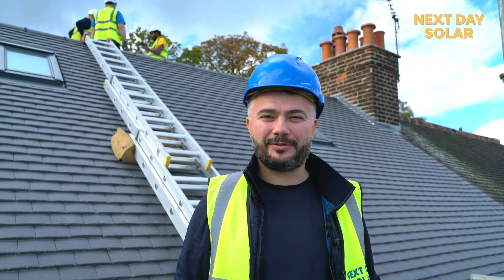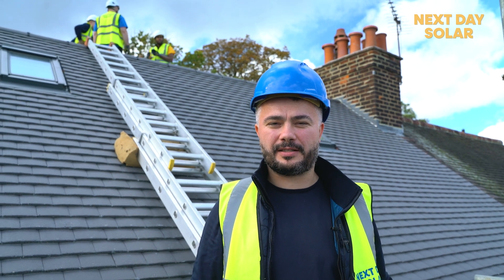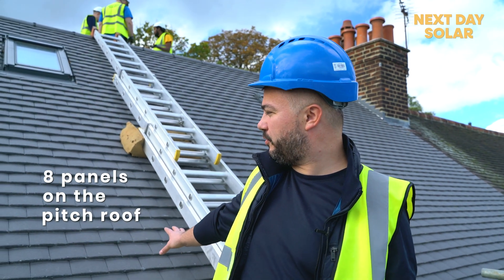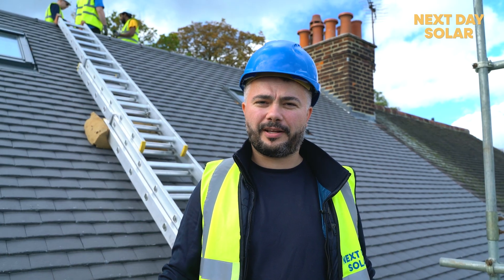Hello, welcome to Next Day Solar. We're here in northwest London installing 12 panels of 460 watts each, which gives us a system of 5.52 kilowatt peak. We will install eight panels here on the pitch roof and we're going to have four panels on the flat roof where my colleagues are now. So let's crack on and get into it.